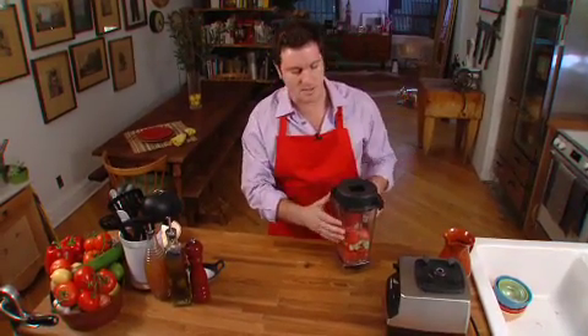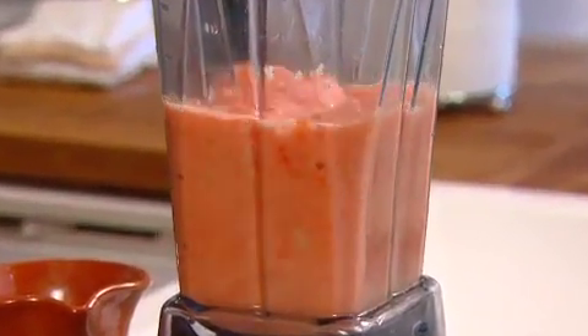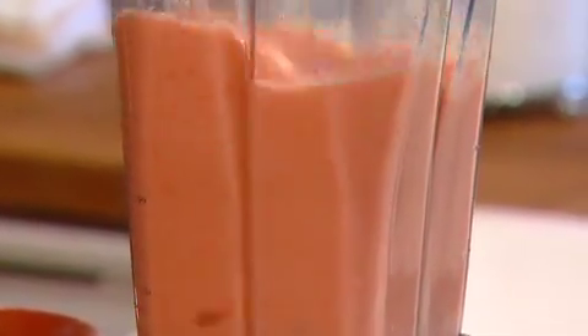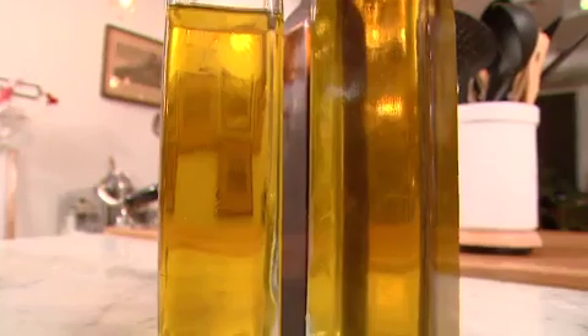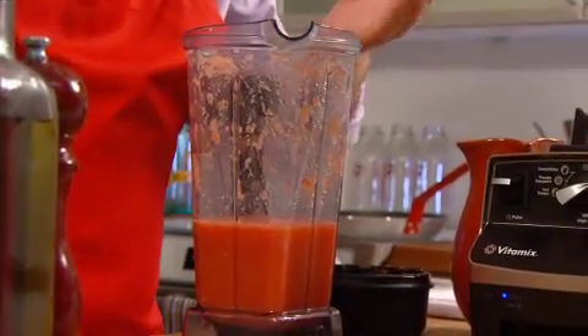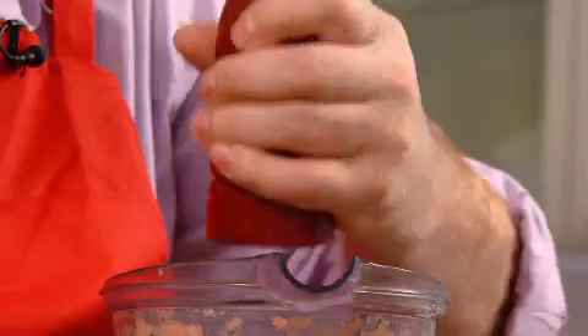All that stuff goes in, we're going to put the lid on and process it. Okay, the gazpacho is processed — it's not too processed. I like a little bit of texture. Now what we're going to do is season with some salt and pepper, and then with the motor running at a low speed I'm going to drizzle in the piqual olive oil. Piqual olive oil is extremely high in polyphenols. I'm going to add a couple of pinches of kosher salt and some fresh ground pepper.